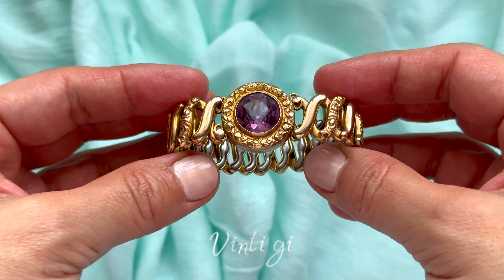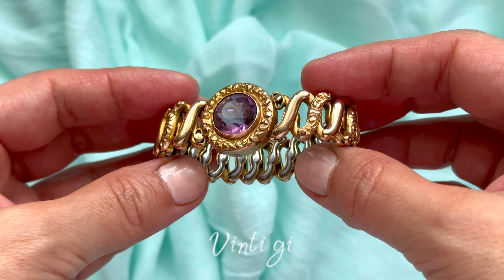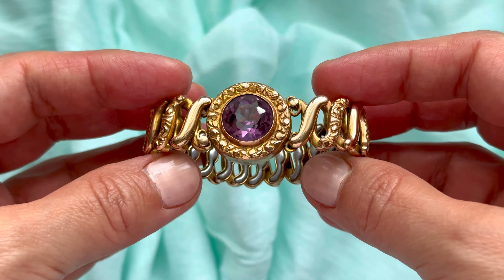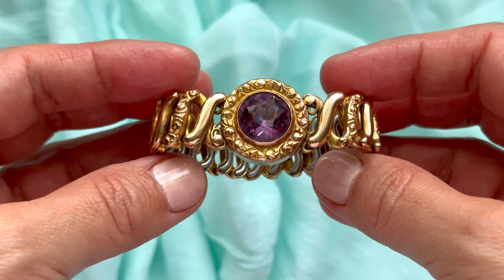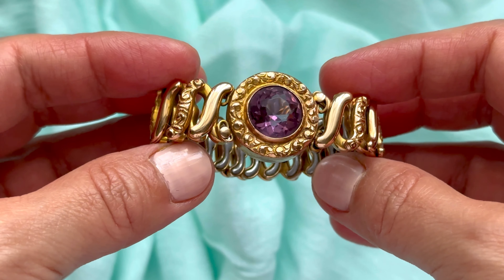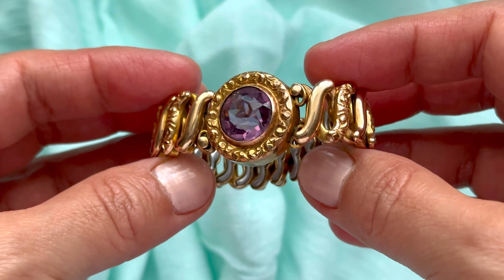Hello again, welcome to my channel. My name is Kat and today I have a little presentation about this lovely art deco era, or late art deco era, sweetheart stretch or expandable bracelet.